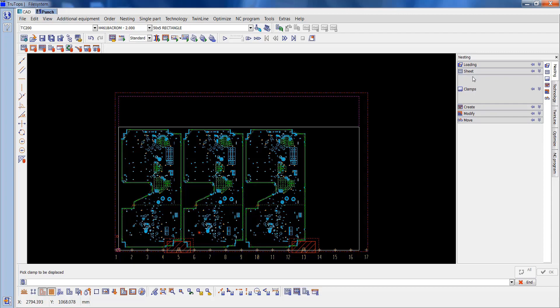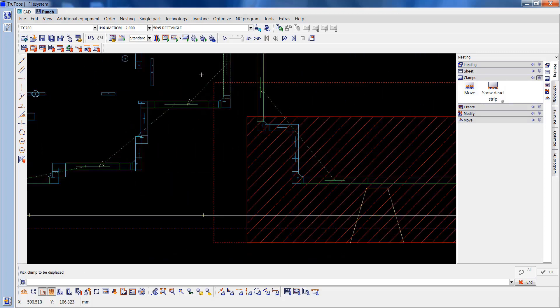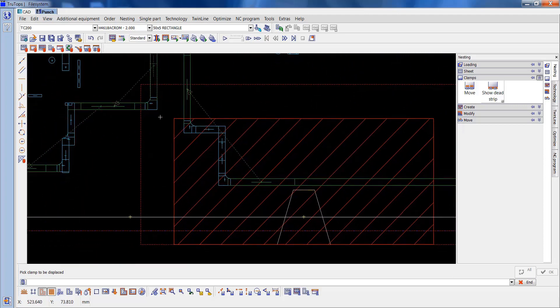So what we're going to do — if I go to the clamps again, I'm going to move that, put it back to 14, move that on to number 6. So that's cut down quite a bit. We can still get that even better.